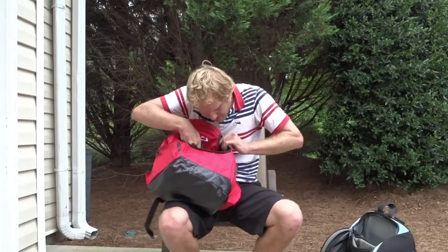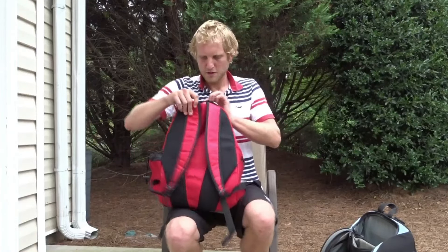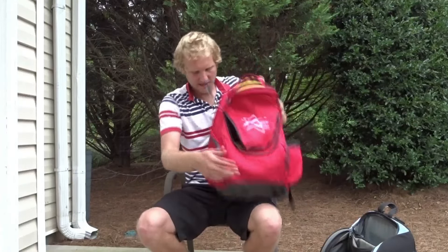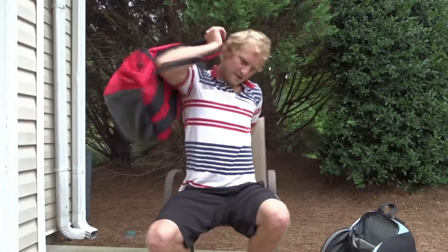And that is it guys. Nice little strong strap to hold it. Man, this thing is light. Alright guys, there's your review. Fits great.